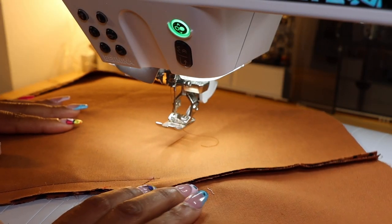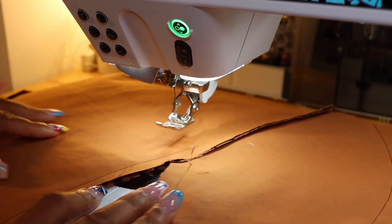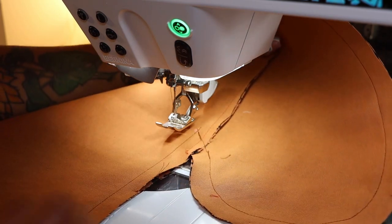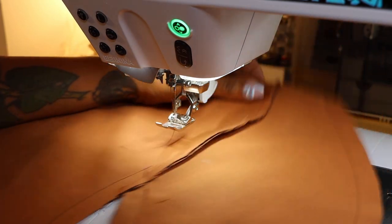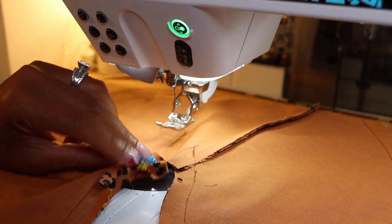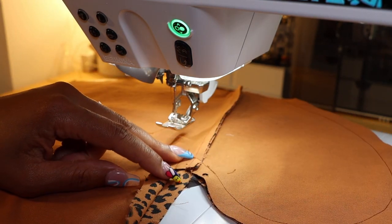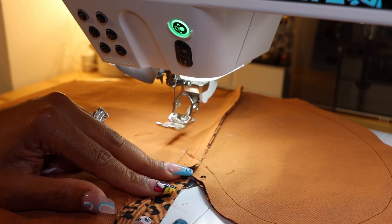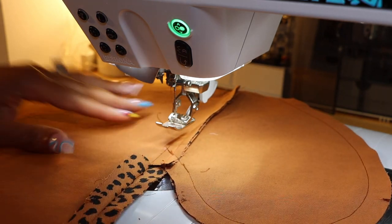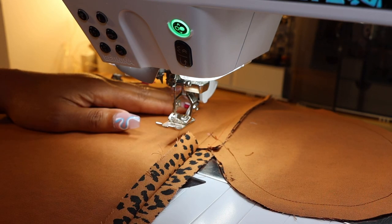At this point, if you are doing bias binding, you're going to want to go ahead and add your bias binding to your seam allowance for your pocket. You can add your bias binding to both edges and around your pocket, or you can go ahead and serge your raw edges.